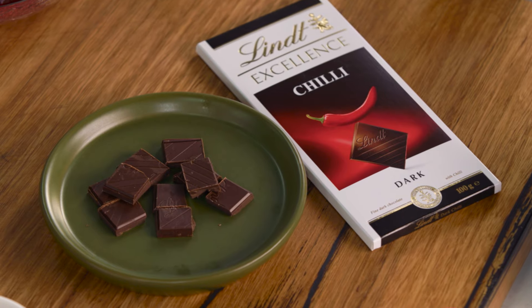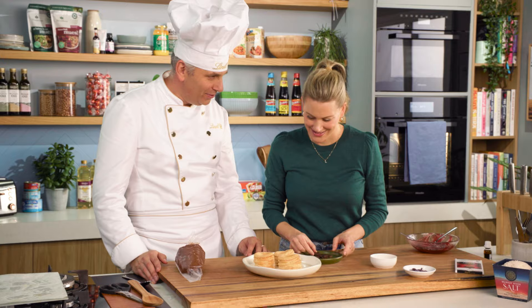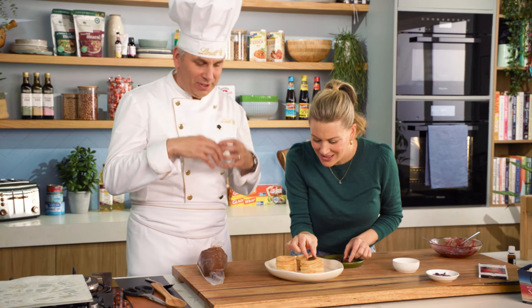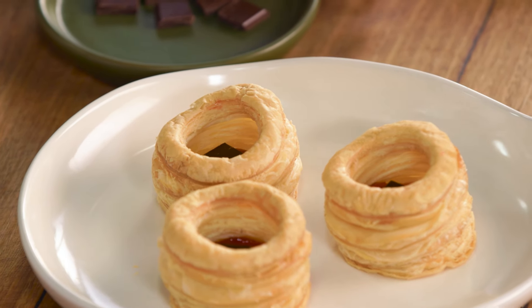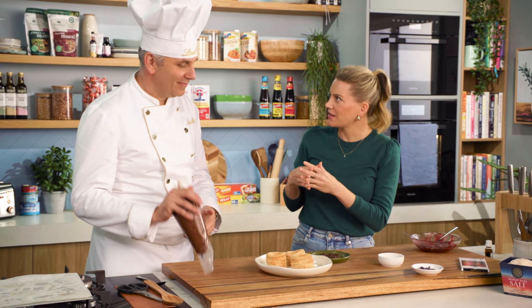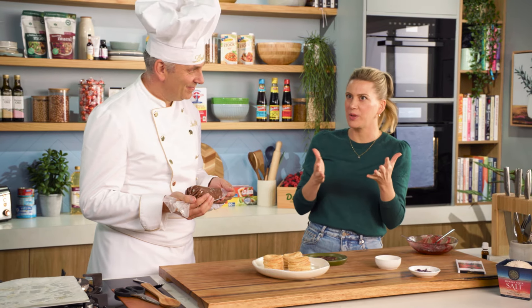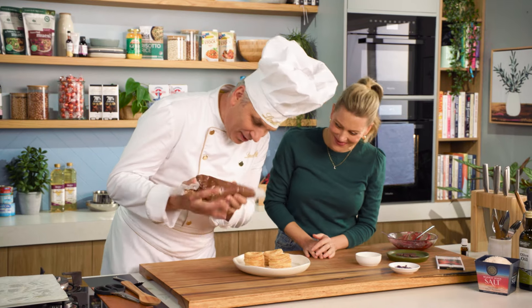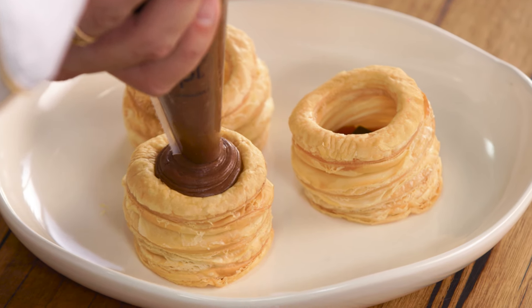For a little element of surprise, we're going to put a tiny little square of excellence chilli chocolate in there as well. Chilli, raspberry, chocolate — one of those really good combinations. Flavours I would not even think to put together. Violet, chilli, jam, chocolate — but why not? Bring it to the test. And then with a piping bag with a nice big hole, we just fill this right to the top.